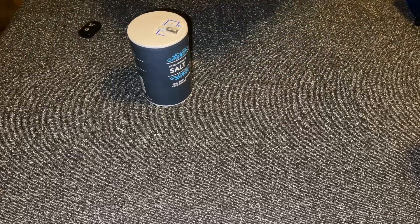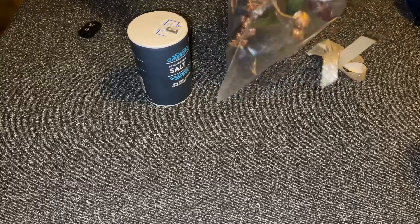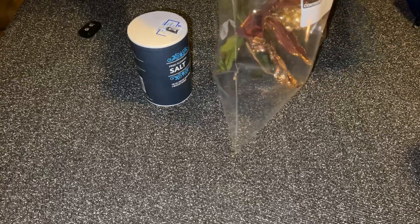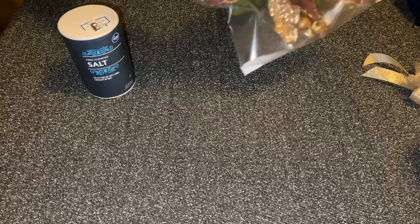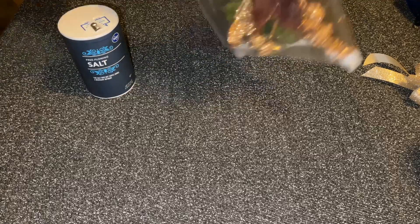Take them and put them in some sort of plastic bag. Let's save that for last. Then take some salt, pour it in there, and close it.